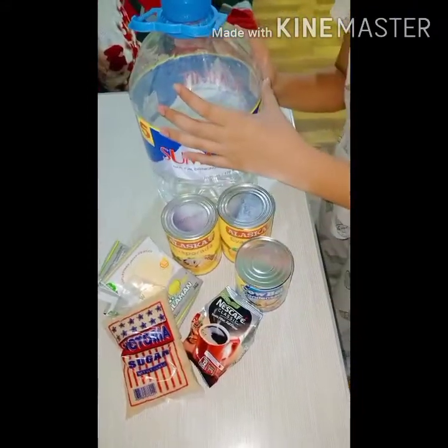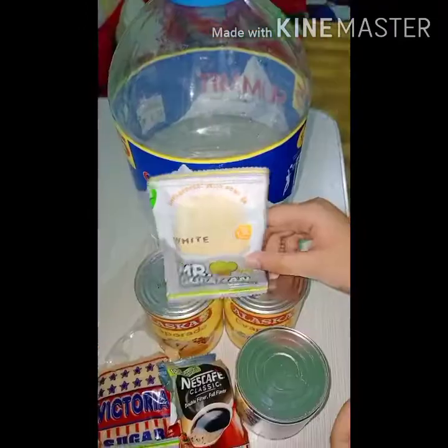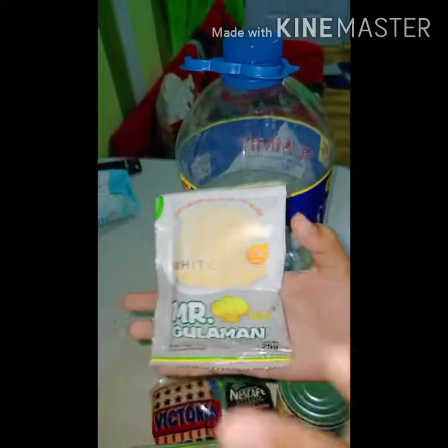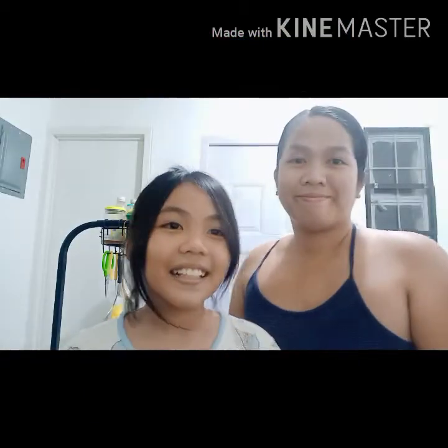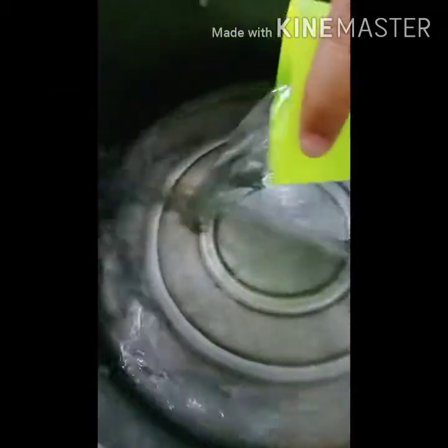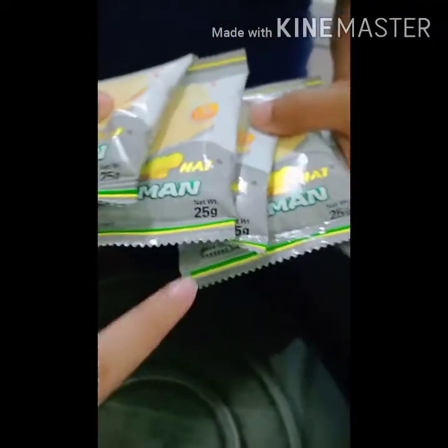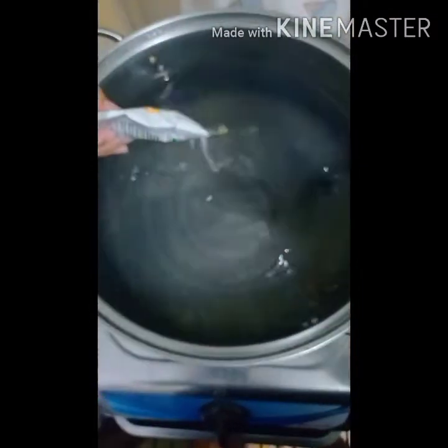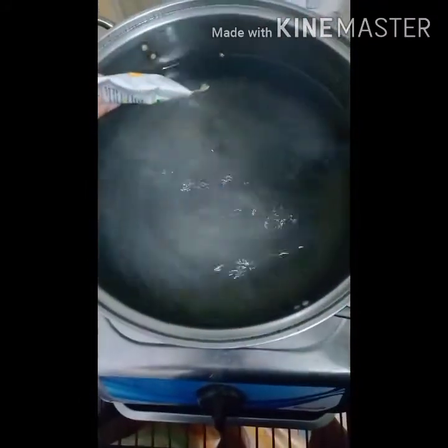In every pack of gulaman, we need to use 1.5 liters of water, but if you want it more firm, lessen the water. So we will only use 800 ml of water per pack. When adding the powder, the water should not be warm or hot — add it slowly while mixing.